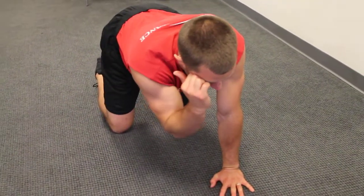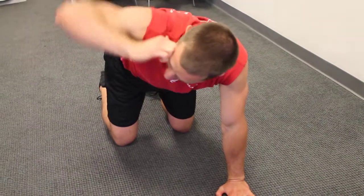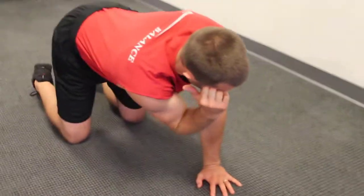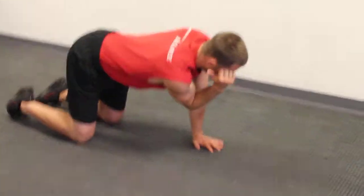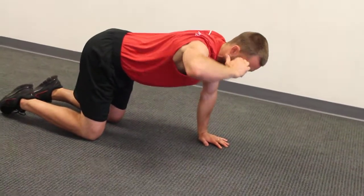Now you're going to touch the elbows together, then you're going to rotate up. Touch the elbows together and rotate up. Repeat on this side for the allotted repetitions or time, and then switch sides.